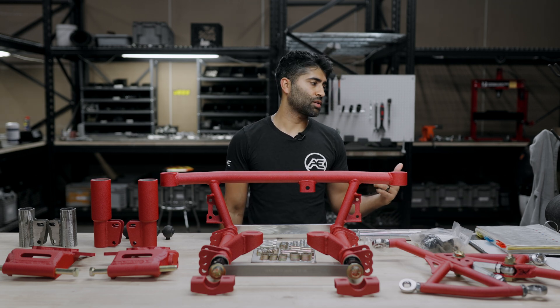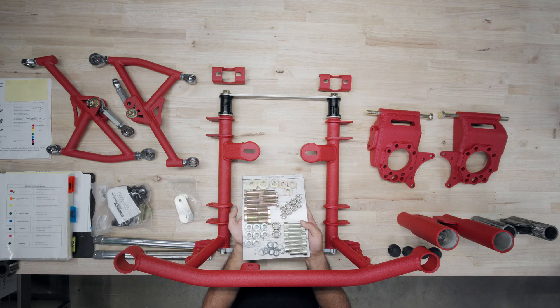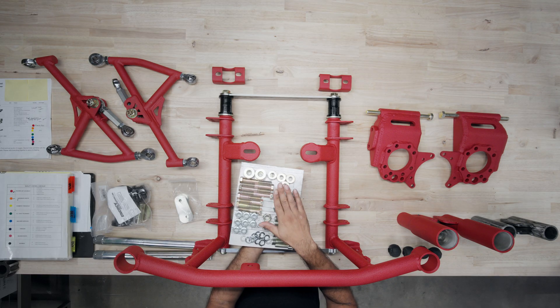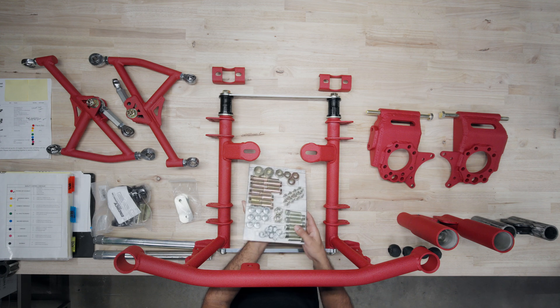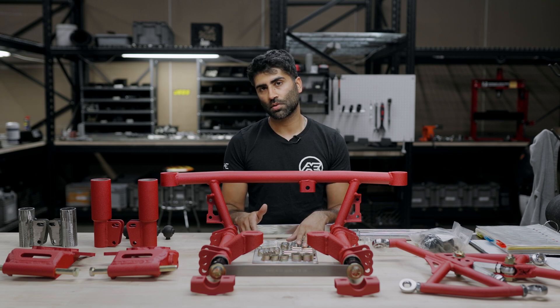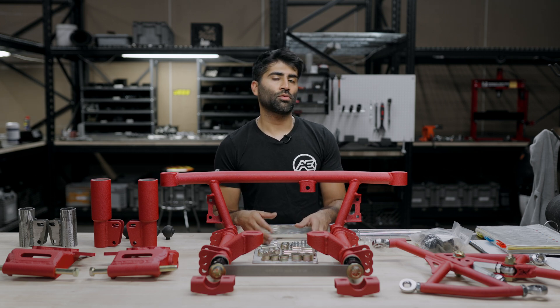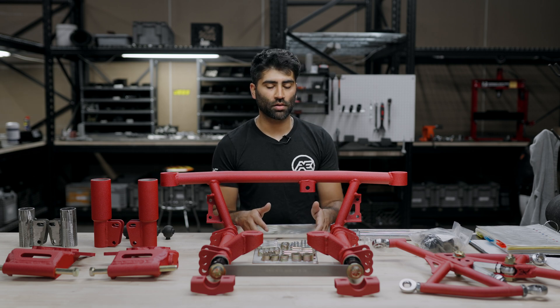If everything is present, the order gets a red dot and moves on to the next part: the hardware sheet. The hardware sheet is a vacuum-sealed sheet — it's crucial to make sure we have the correct number of washers, bolts, socket heads, and so on. If anything is missing, we record it and either hold the shipment until we receive the part, or let the customer know ahead of time that he'll be expecting another box with the missing items.